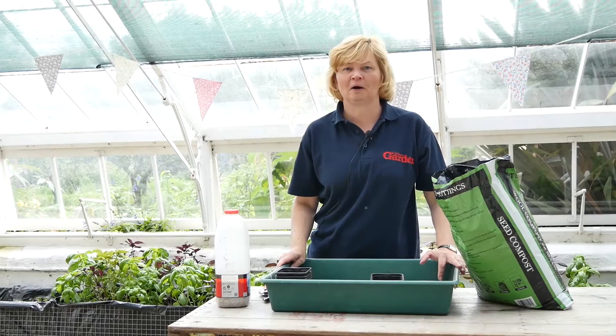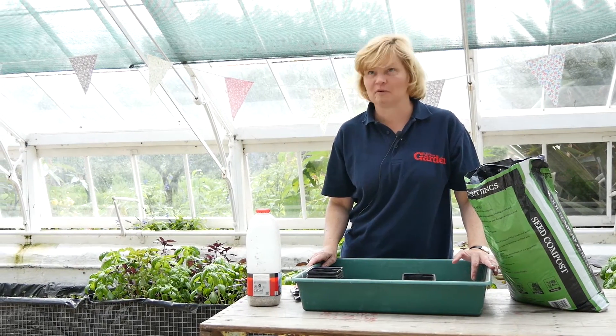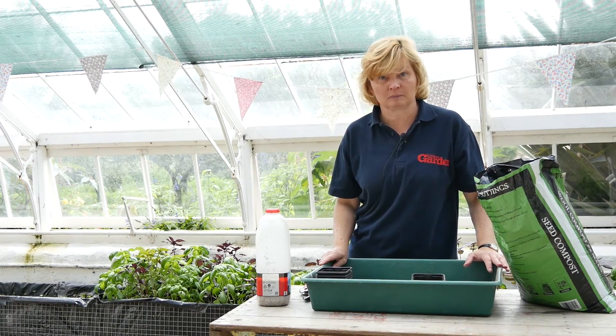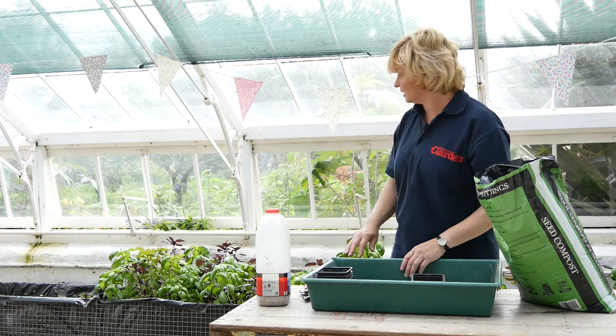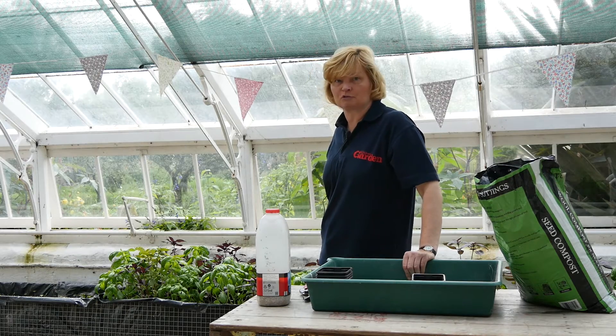Here we are at Clumber Park near Worksop in North Nottinghamshire and we're under cover because we're going to be sowing some basil, some herb basil, and that's a plant that needs a lot of heat. As you can see here in the greenhouses there's some lovely crop of basils growing.